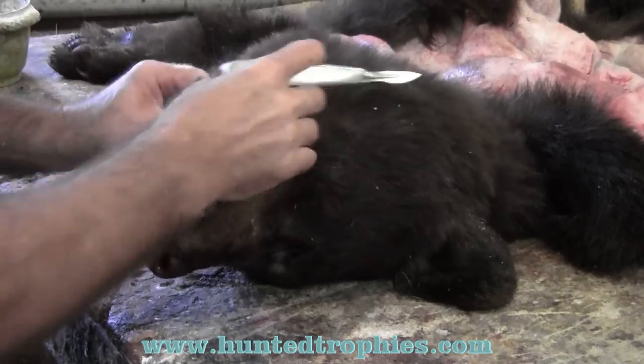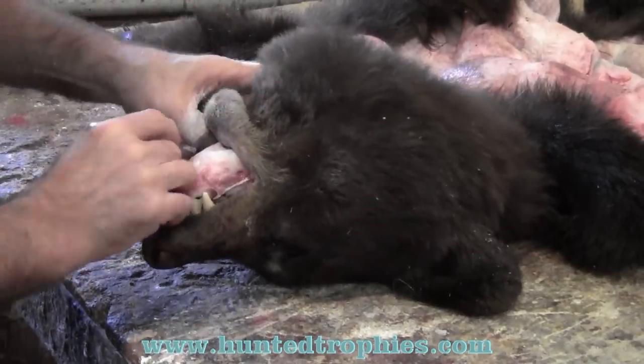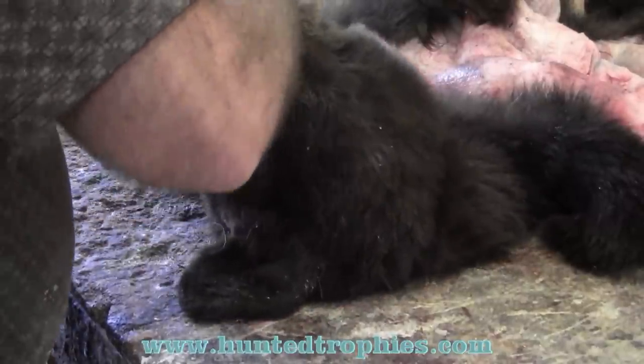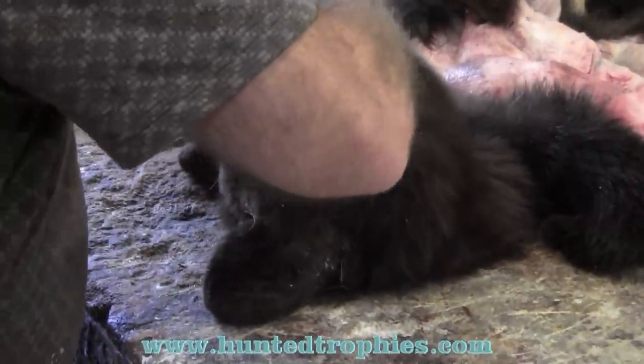Any time you take a bear in for a life-size or a rug, if you like to or don't mind boiling them, hit them up to boil that skull and make another 60, 70, 80 bucks on your bear depending on what you can get for skulls in your area.